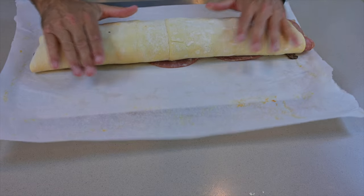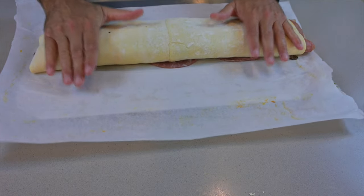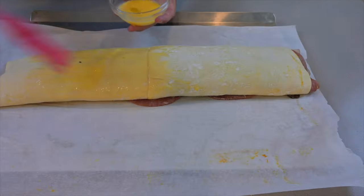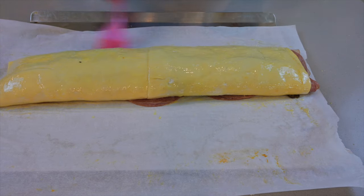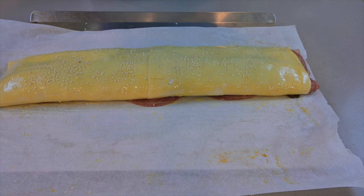Make sure your oven is on 450 — the hotter it is, the less liquid is going to come out because it'll cook a little bit quicker. Finally, get some egg and coat it, then put some sesame seeds on top to make it look a little pretty. This is going to be fantastic!